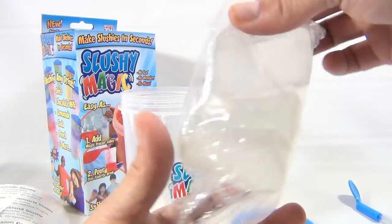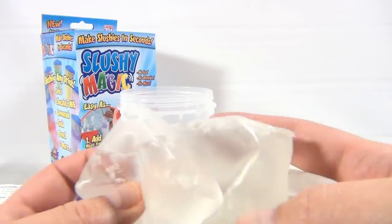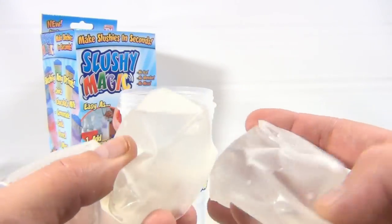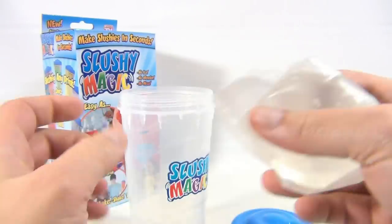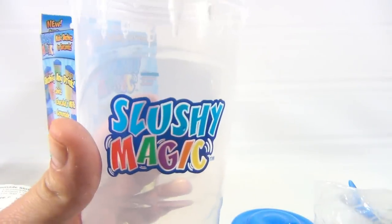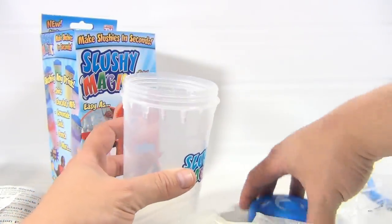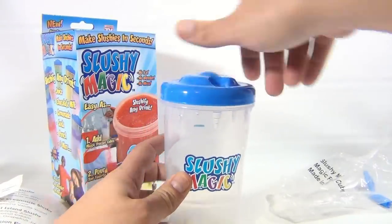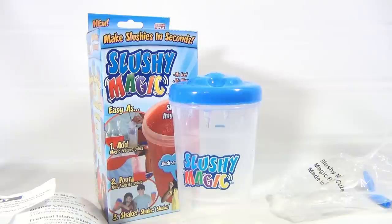Let's see — this way you can see what they look like. They look like just plastic bags with something inside — this looks like water, but we'll have to see. They're squishy. And here's the cup with a cool logo on the side — Slushy Magic. We're going to have to freeze these and wash everything. So I'm going to have to come back. Basically, now you've seen it — let's get some supplies together and make a couple of Slushy Magics!